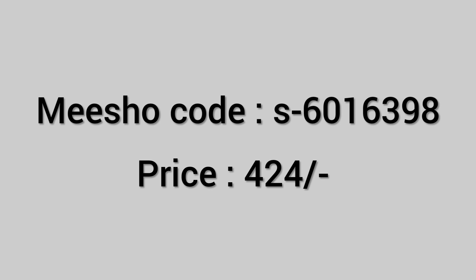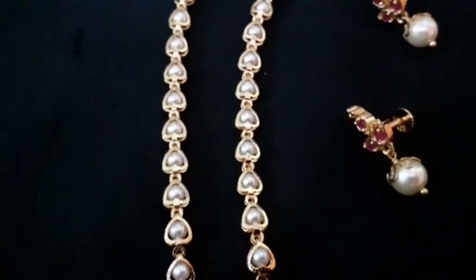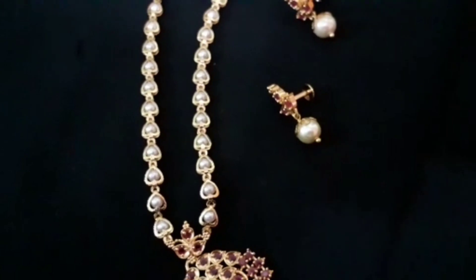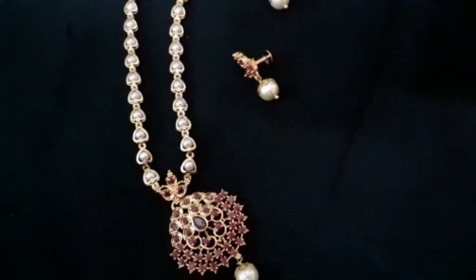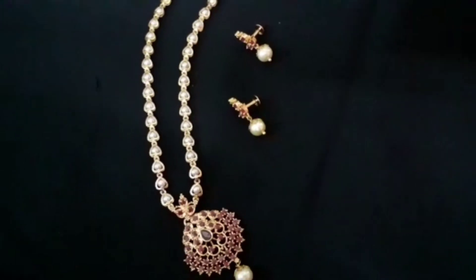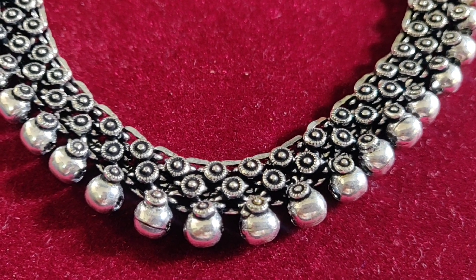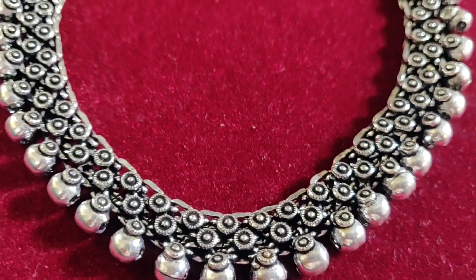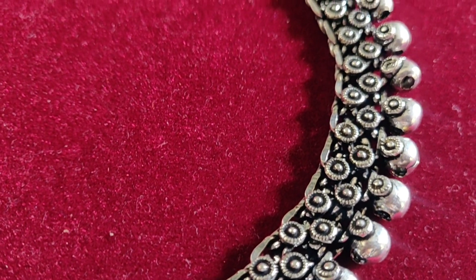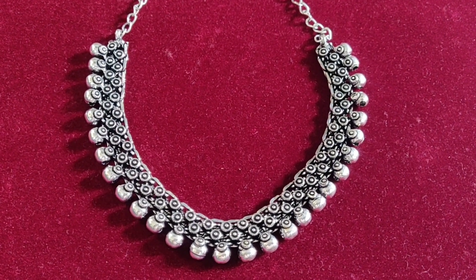Now I am going to show you pearls in a gold color chain. This is a proper chain with many hooks. Coming to the chain, it has neat little detailing. It is very cute.